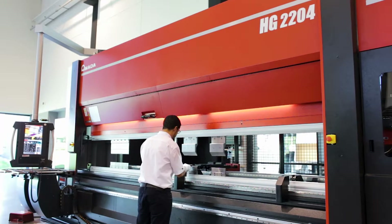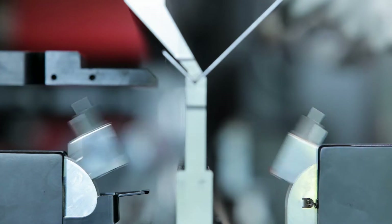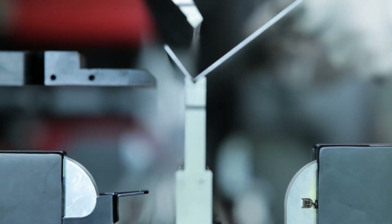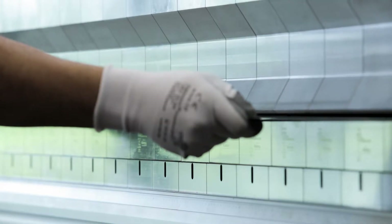Armada press brakes can be equipped with bending indicators for fast and accurate angle control. We are now introducing a new function able to guarantee the highest angle accuracy by automatic detection of spring back at 3 points. The function is available for BIS and BIL on HG and HGATC.